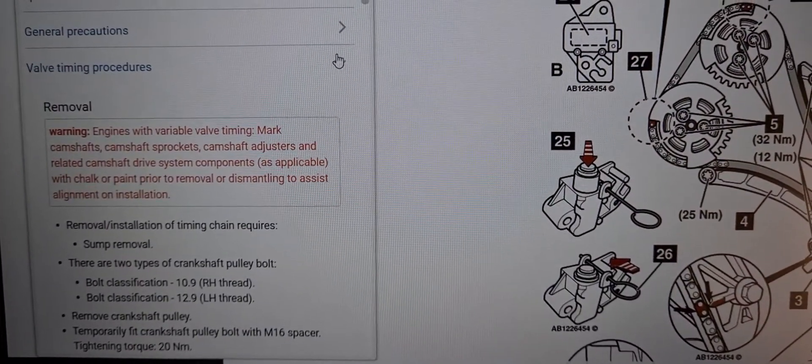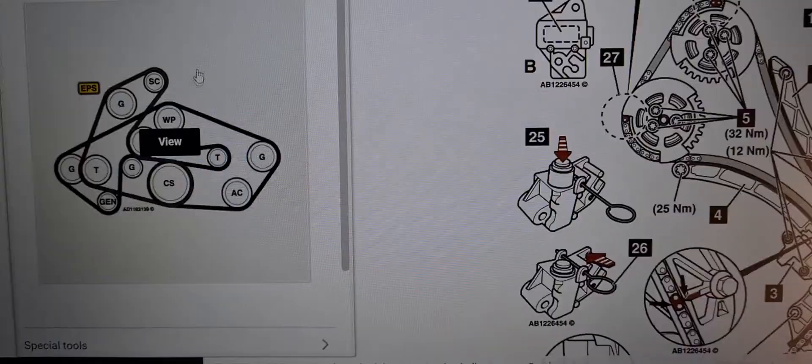And finally we will be looking at the drive belt diagram. Here's the diagram.